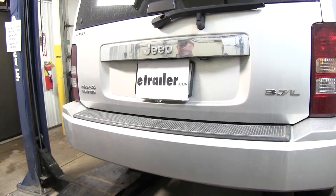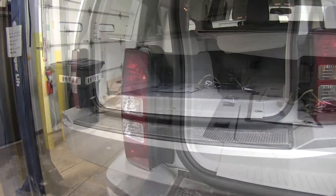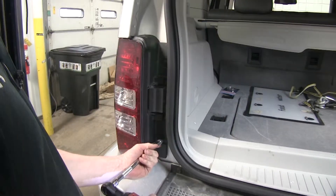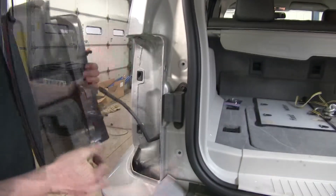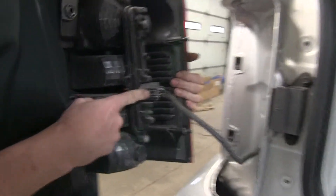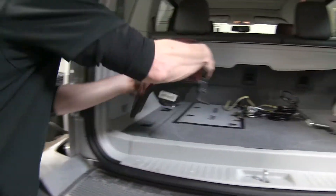First we need to get our vehicle ready to install the wiring. We're going to open up the back hatch and remove both tail lights. We'll remove the two bolts that hold the tail light in place, then pull back from the top and bottom from the catches. Then we'll remove our tail light from the wire harness by pushing down the tab and pulling it apart. We'll set our tail light aside for now.